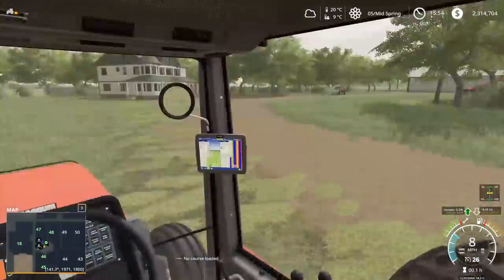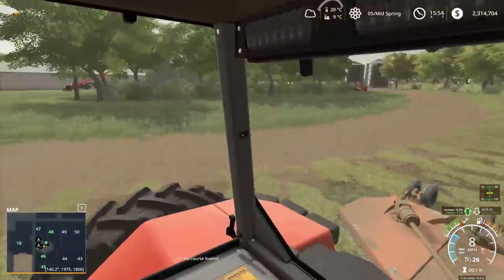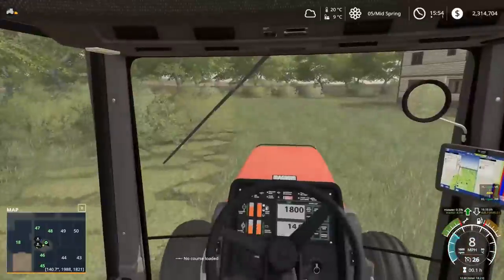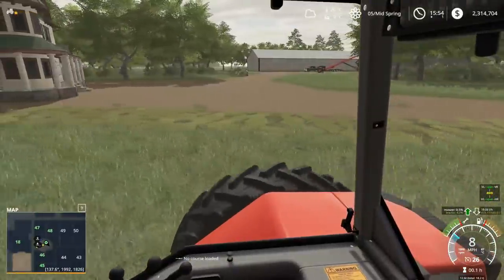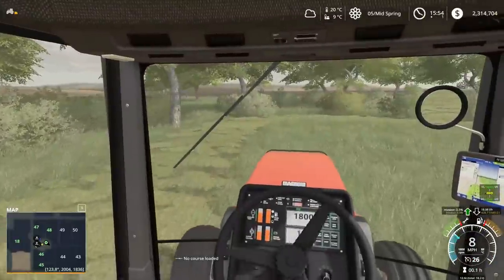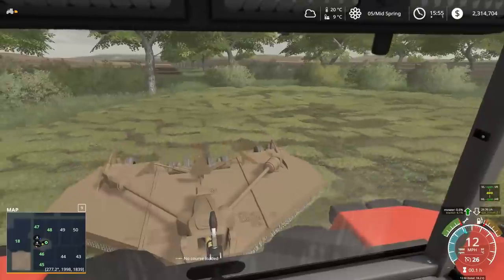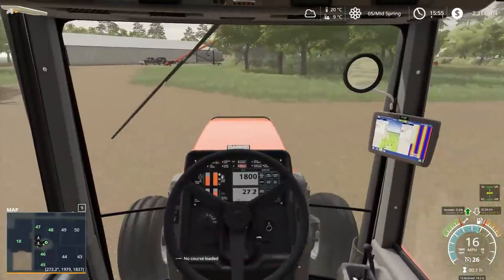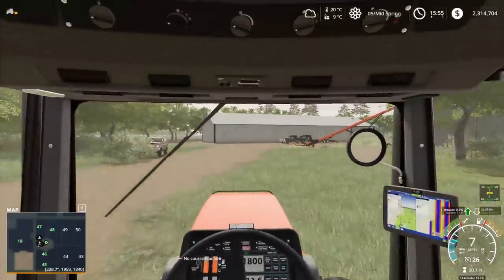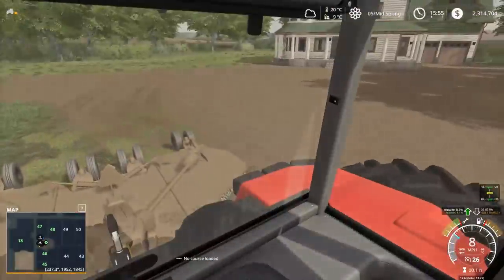We've got this little bit here, and then we've got over there, and just kind of this little bit over here. This only takes about an hour maximum - it's not that big of a yard. But if we were on the ride-on, it would probably take like four or five hours for sure. So this part back here is all done now. We're going to go over here and get this part done, and then that part, and then around behind the shop over there. Then we should be good.